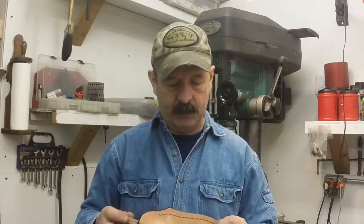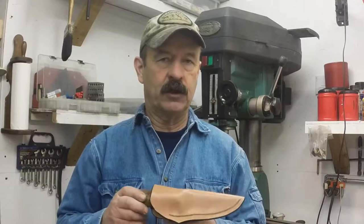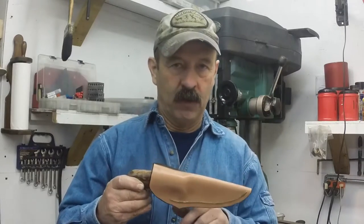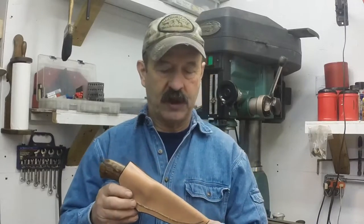Good morning. I'm holding a knife here that I just completed for a Christmas order. And before I got it all shipped off, I wanted to address quickly the sheath function of one of your knives when you get a hunting knife from Anderson Forge that fits in a pouch-style sheath.